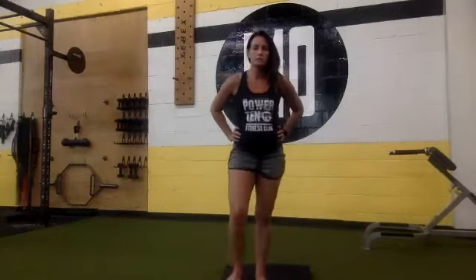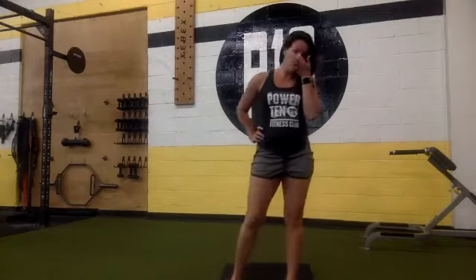Second round squats and lunges: 10, 9, 8, 7, 6, 5, 4, 3, 2, 1. Alternating lunges, 10, 9, 8, 7, 6, 5, 4, 3, 2, 1.